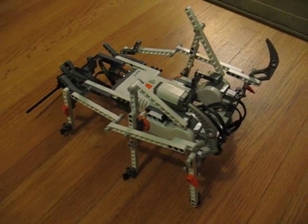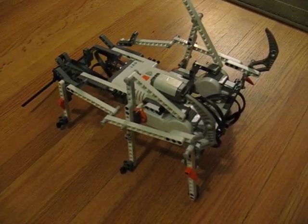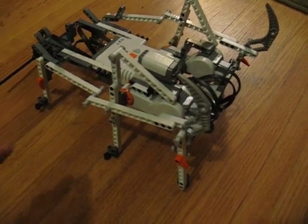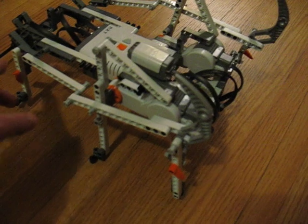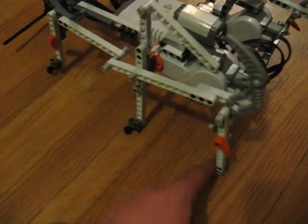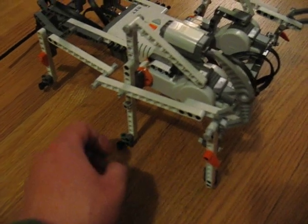This is a six-legged walker based on the LEGO NXT robot kit. Very simple — it just has two motors driving three legs. When the middle leg is up, the two outside legs are down, and vice versa.